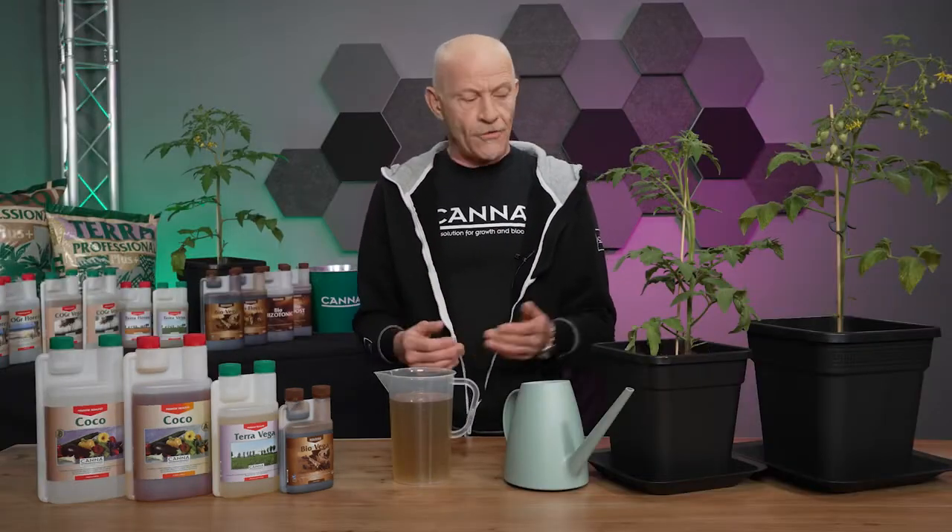I'd like to give you an example for a 10-liter pot. The first time you water the substrate you always have to give the maximum amount so the whole pot is wet. For a terra mixture it means a 10-liter pot will go to 70%, so it becomes 7 kilos. After you start growing, you wait until you come back to 30%. For a 10-liter pot it means the weight goes back to 3 kilos. And from now on we start to water the plant.